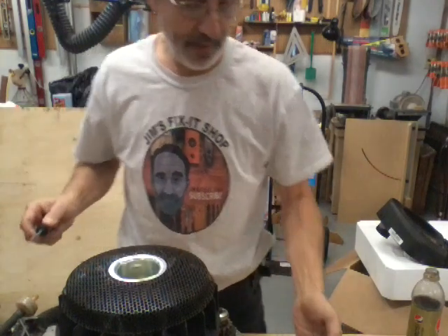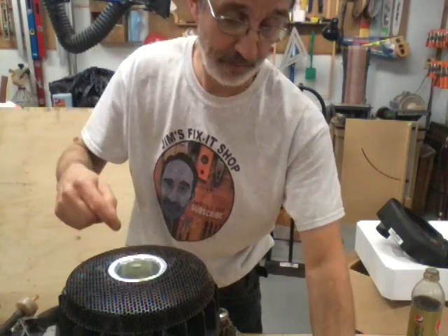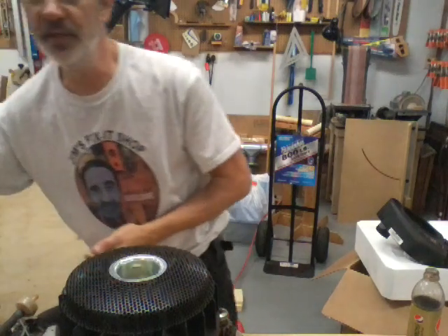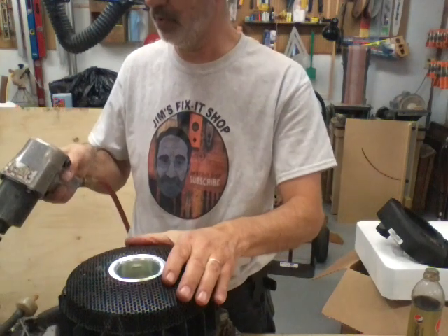We're just going to pop off this little cap they put in there to keep the crap out of the top of the engine — out of this little cup where the bolt is. This is going to get noisy because I'm going to use an impact to take this bolt out.